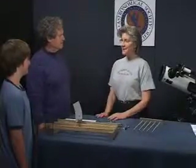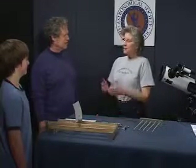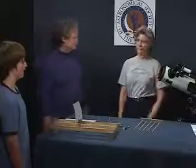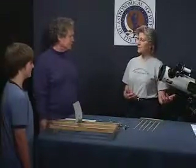So did you folks get to see some telescopes tonight? What did you notice about how the telescopes are constructed? What kind of parts do they have? There's the tube of the telescopes and the lens, and the mount, the legs, the tripod. Lots of different parts to telescopes.